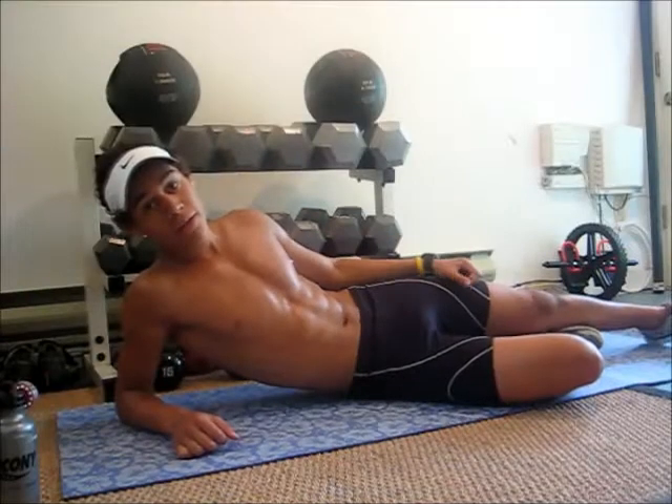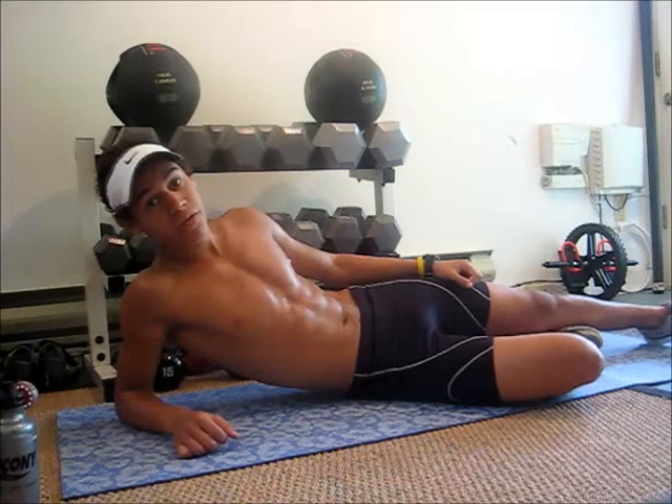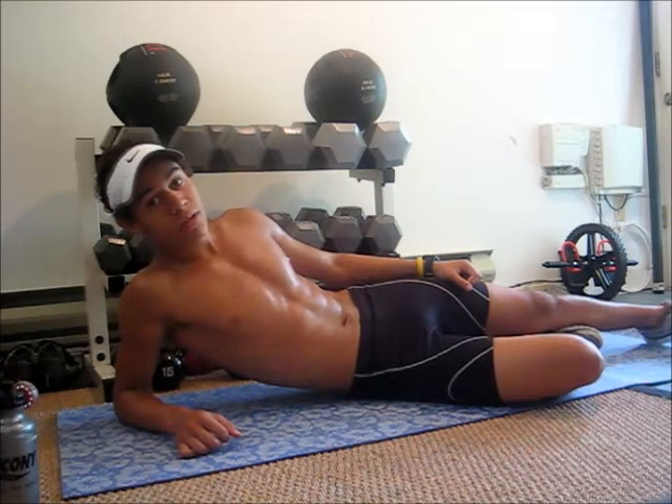Hey guys, this is Chris Dalian with Boss Fitness and today we're going to run through part 2 of 3 in our 15 minute core workout. Part 2 is going to consist of 5 one-minute ab intervals and it's going to be a little more intense than the last one. So once you've got water in your back, we're going to get into the first interval.